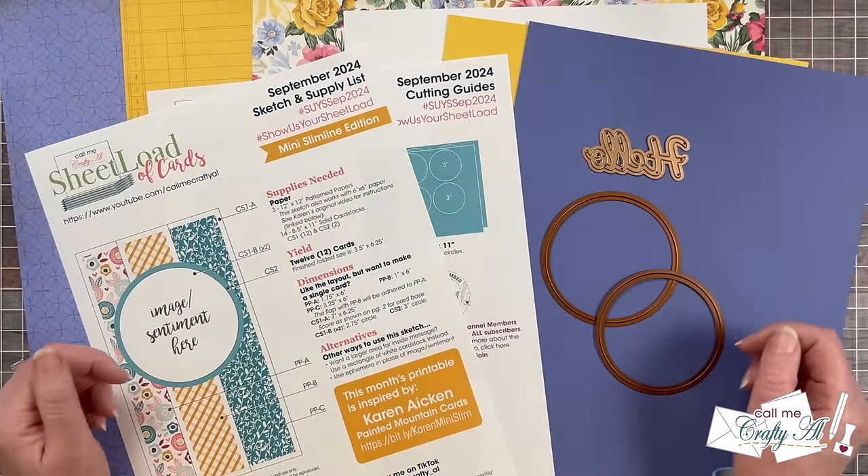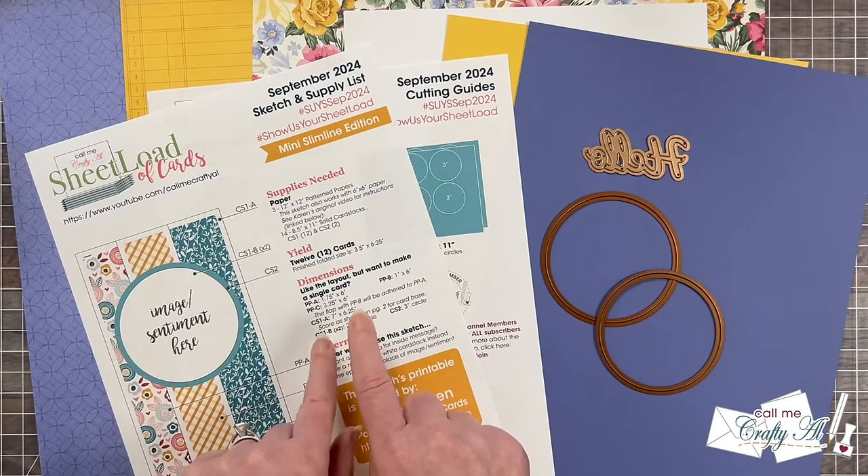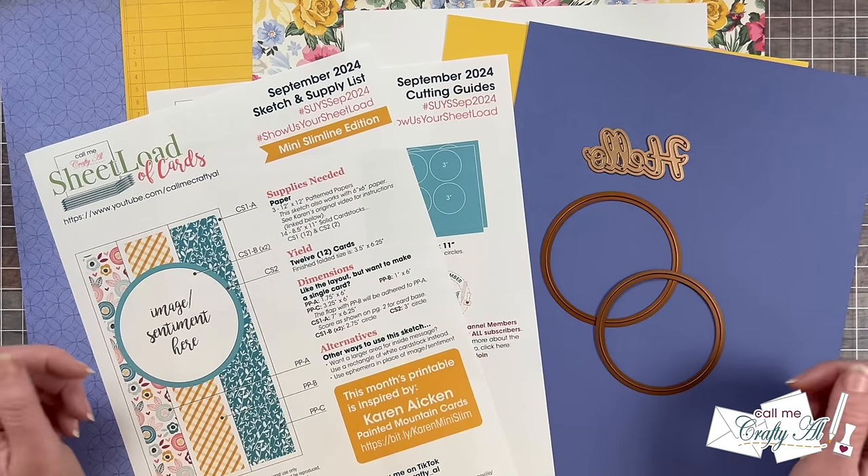Now it's time to take a look at the first set of cards I created using the brand new September 2024 Sheetload of Cards.